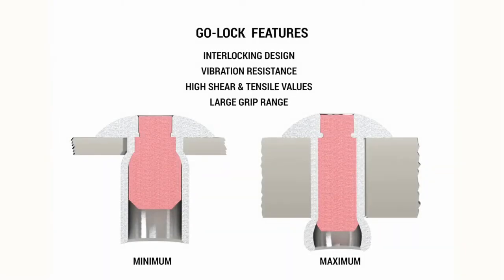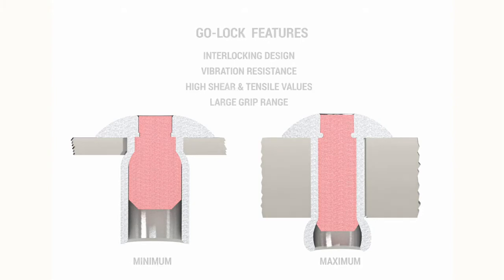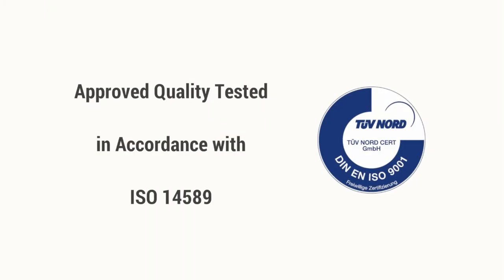The key features of the GoLock are its interlocking design, strong vibration resistance, high shear and tensile values, as well as its large grip range for a variety of applications.